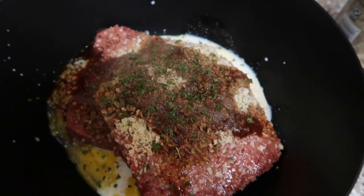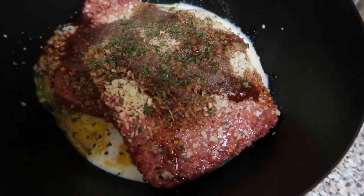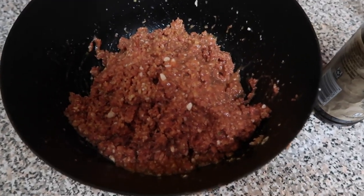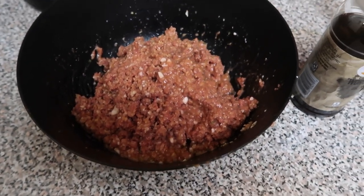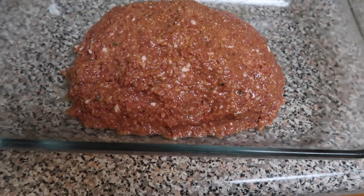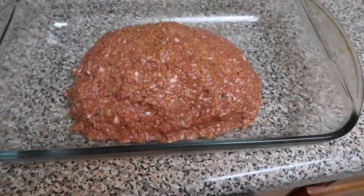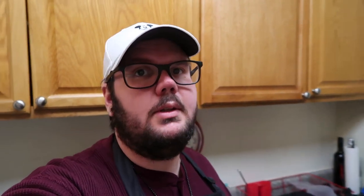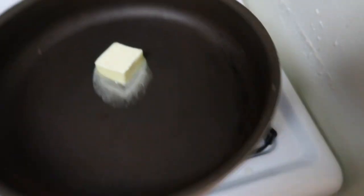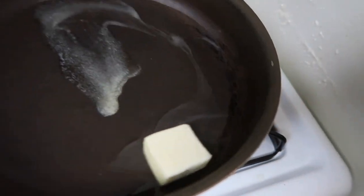I also added garlic, onion powder, and parsley. I did add some more panko because the mixture was still very loose — needed something to absorb all the liquid. Now I'm putting it in a pan. It looks absolutely disgusting, but hopefully it'll taste better than it looks when it's done cooking. It's going to cook for about an hour. I'm going to try and make a mushroom gravy to go with it — chopped up some mushrooms and I'm waiting for my butter to melt so I can fry them up.